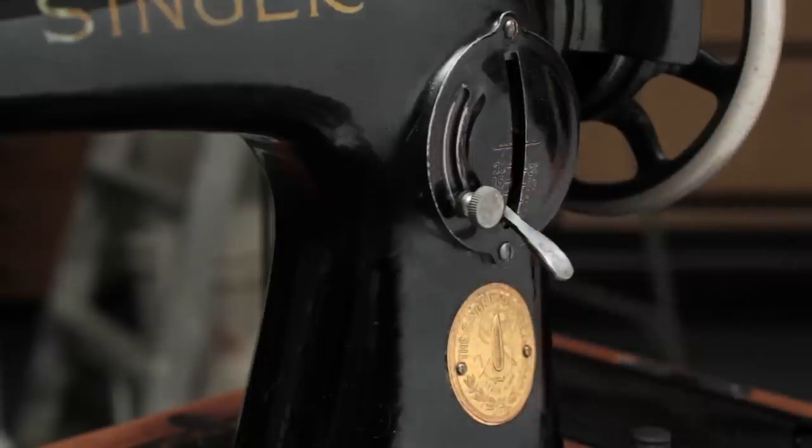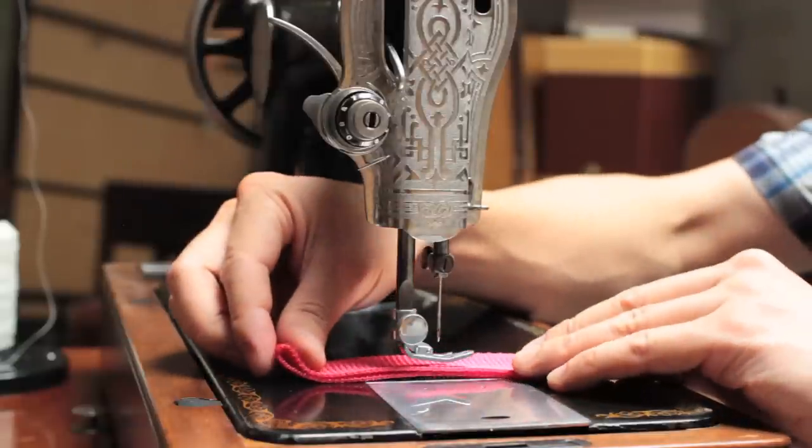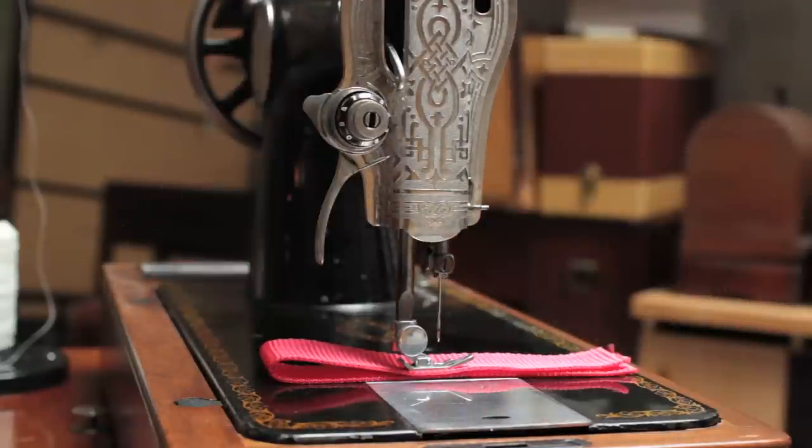Let's do a test before we thread the machine. Set the stitch length on maximum, insert the needle with the correct orientation, place two layers of webbing under the presser foot, and drop the presser foot down to clamp the webbing in place.